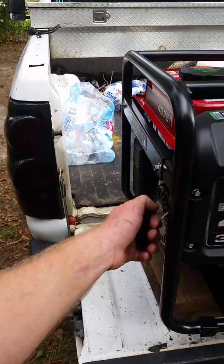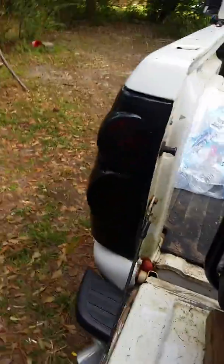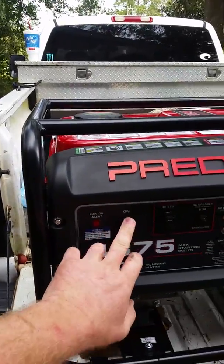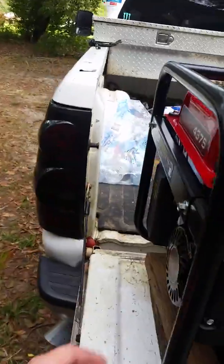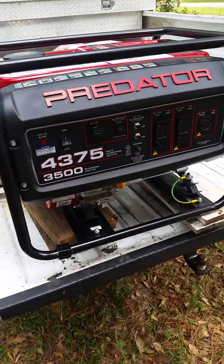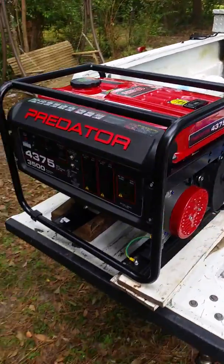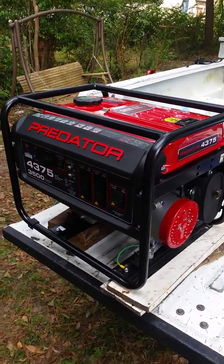I gave it a little bit of choke — not much. I need to make sure the switch is on. That was the first pull! It usually cranks up on about the second pull, but I kind of missed it when it went off on the first pull.